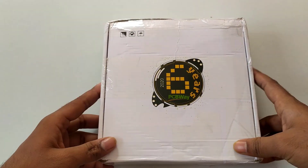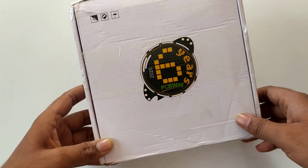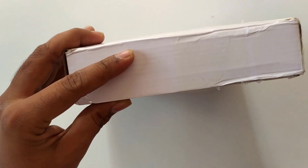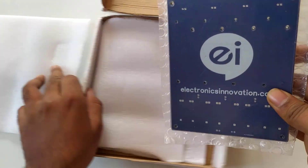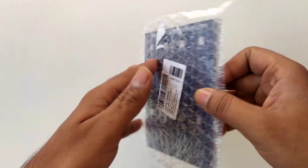After a very long journey, the package from pcbway.com reached my lab via FedEx courier service. I am eagerly waiting for this — I can't wait even a single second to see the PCBs. So let's unbox it quickly. As I have already said in the previous video, the PCBs are neatly packed with bubble wrap using vacuum film packaging.